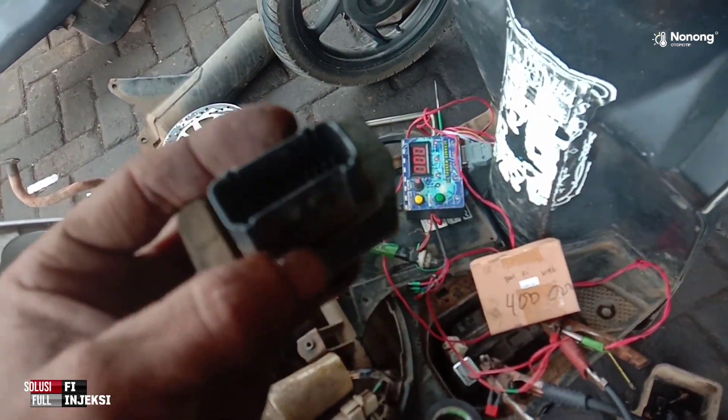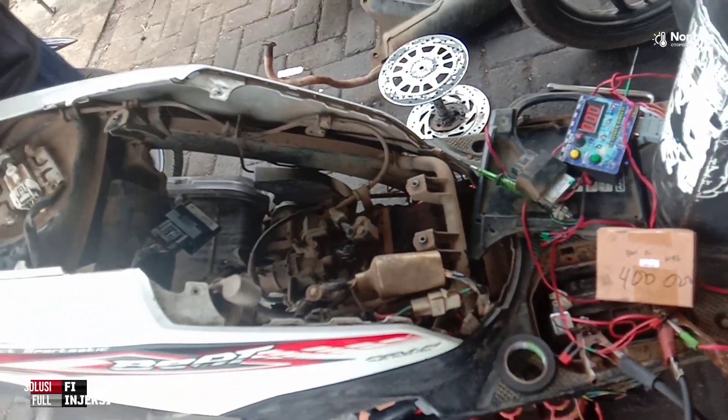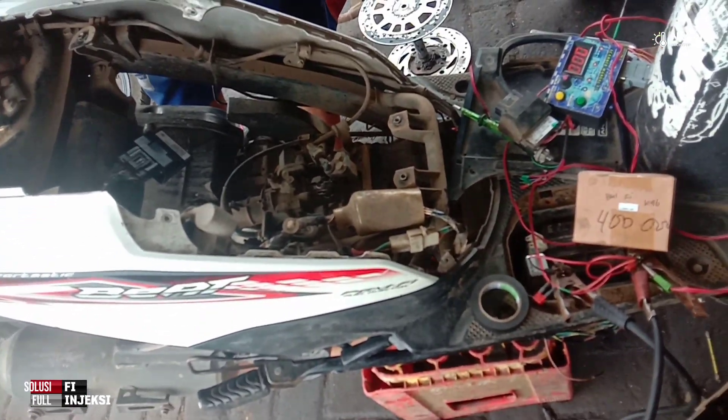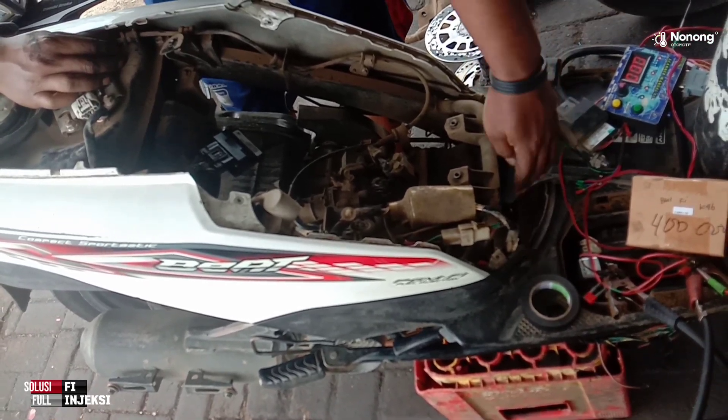ECU-nya mati atau blank pada bagian sinyal masa coil dan juga sinyal masa injektor. Untuk di injektor-nya, sinyal masanya itu standby — bukan sinyal masa yang seharusnya, melainkan masa standby saja.